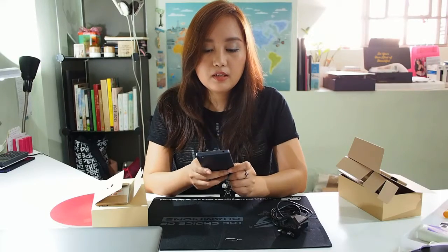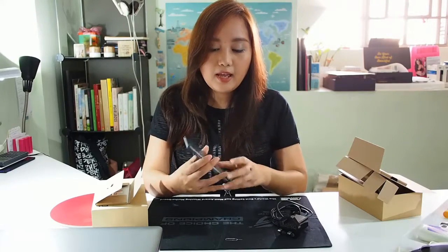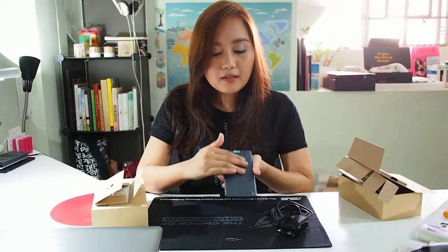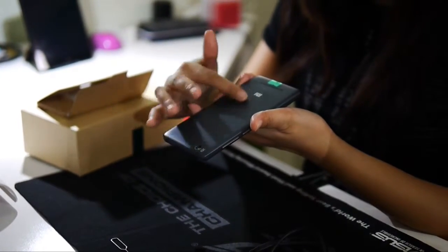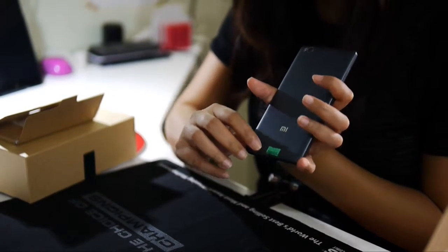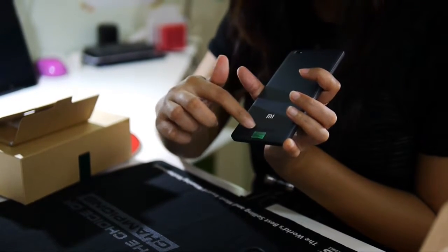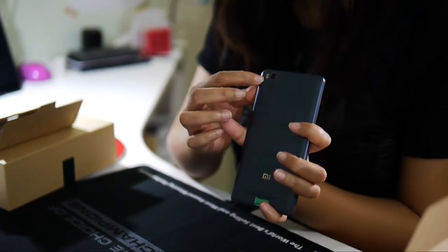So let's take a quick look at the Mi 4i. It feels very light and very sleek. The back is a grey cover which feels very smooth, and there's the branding here. There's also a Smart seal here. I think this is the speaker for the phone, and there's a flash for the rear camera.